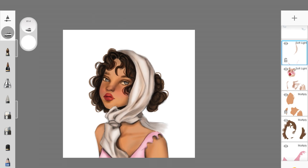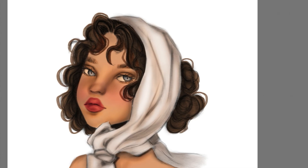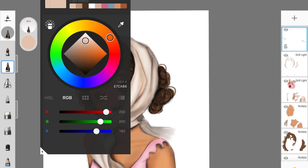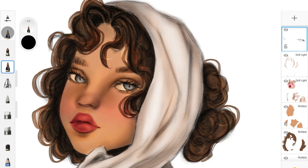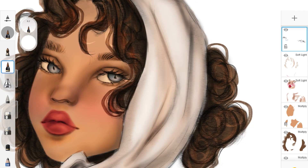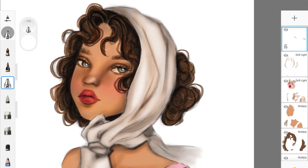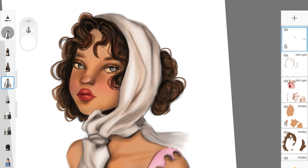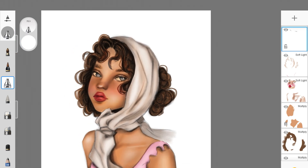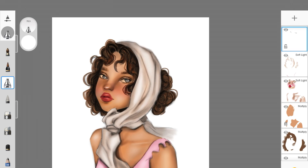I like the pencil texture we have going on, so I'll keep it for the hair as well — you can lightly add some light-colored hair strokes. On a layer set to normal mode, I'll add highlights and also darken the existing eyelashes. Pick up white color with your favorite brush and start adding highlights, beginning with the eye.